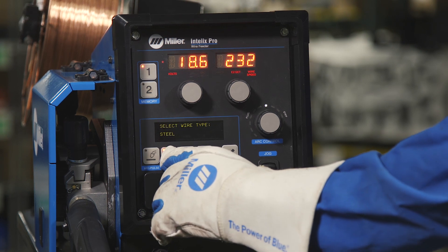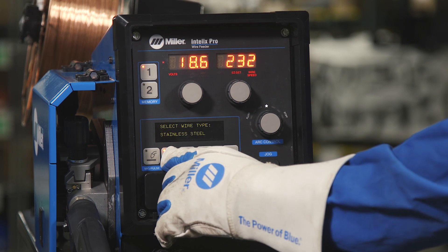Next, you have to select your wire type: steel, metal core, flux core, or stainless steel.